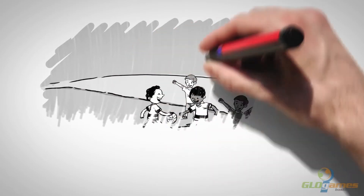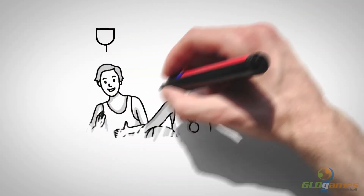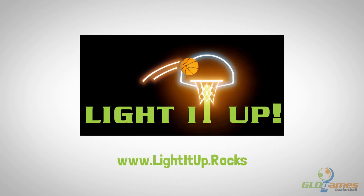The biggest problem you will have is being the most popular court in your neighborhood. Give your player the extra edge that comes from making more shots. Be the first parent in your neighborhood to light it up. Go to www.lightitup.rocks to place your order.